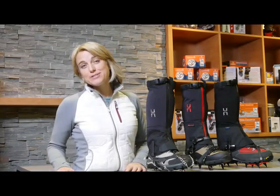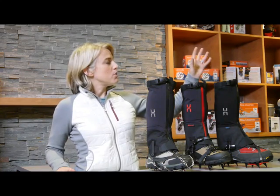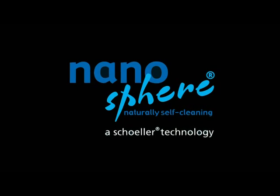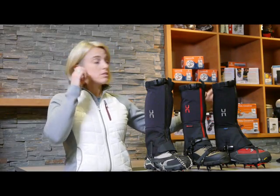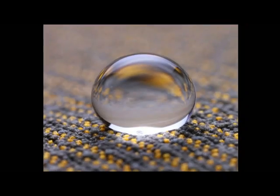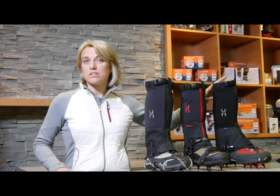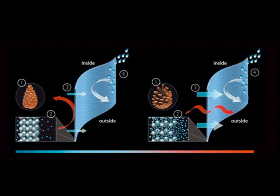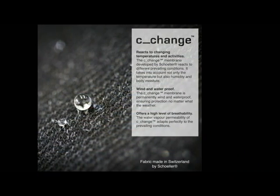Moving on to the upper fabric of the Armadillo gaiter series. At the top end, you have a fabric called the Nanosphere fabric with the Schoeller Sea Change membrane. In terms of user performance, the fabric itself will actually shed and repel dirt, grime, mud, and not just snow. The Schoeller Sea Change membrane will also adapt to climate and temperature — so whether you are cold or warm, this membrane will give you either warmth or cooler temperature at this level of the body.